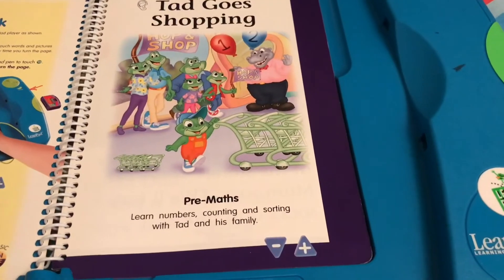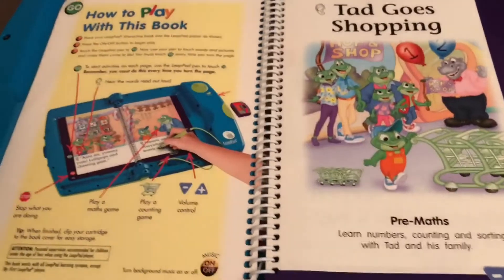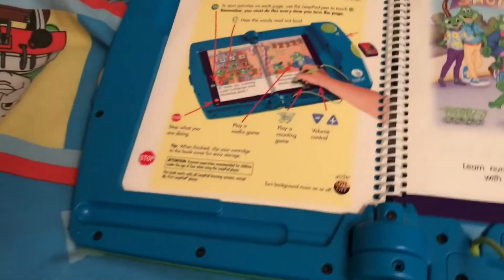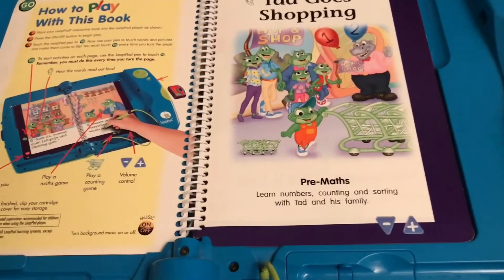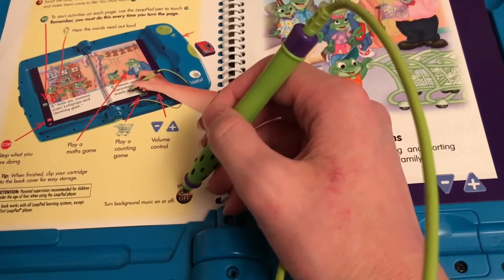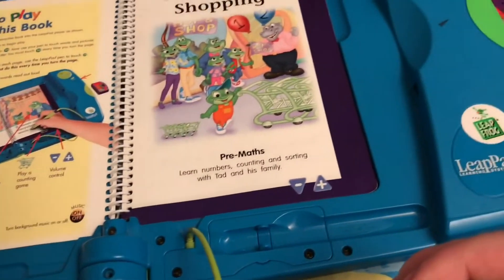Pre-Maths. Learn numbers. Counting and sorting with Tad and his family. How to play with this book. There's the background music — it can be turned on or off. Background music off. Background music on.